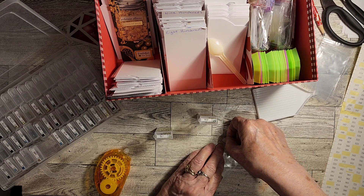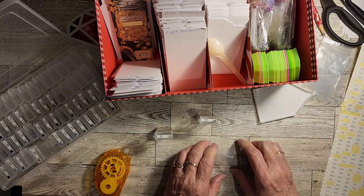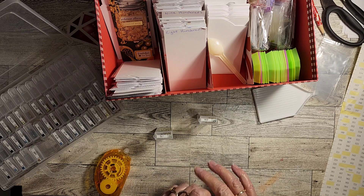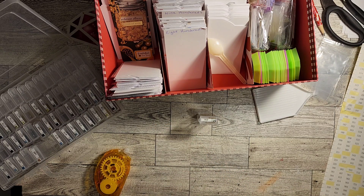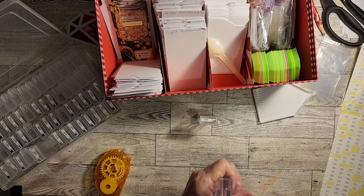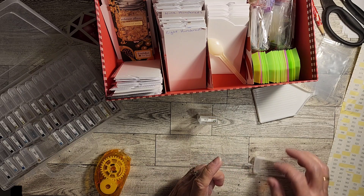I have quite a few in my stash that I didn't know I had, so I'm going to be pulling them out and doing them. That way it'll help me when I do my Heaven and Earth — it'll help me know what I've got and what I need to purchase to get what I need.